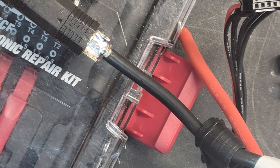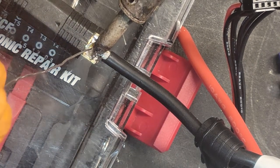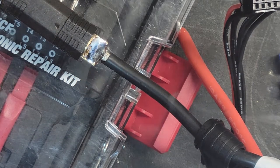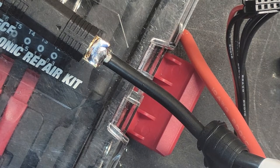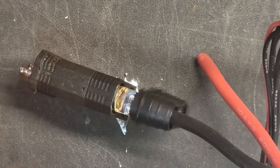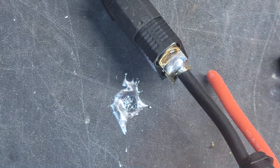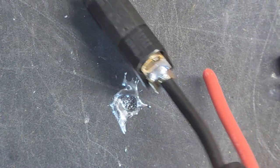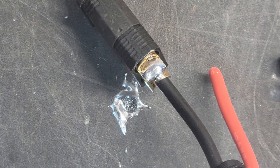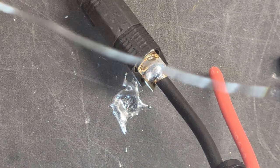The wire should now be really good in that connector. Just keep adding more solder. You don't want it to drip on the other end, so I like to hang it down some. The only thing about hanging it down is if you're too aggressive with the heat, your wire will pop out. So don't go too crazy with the heat.